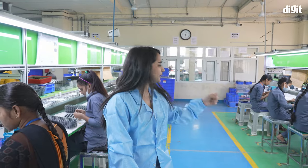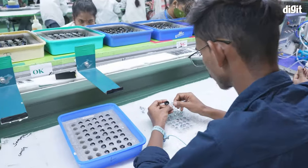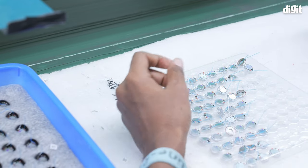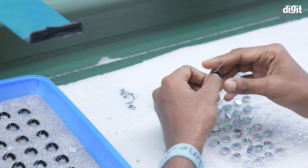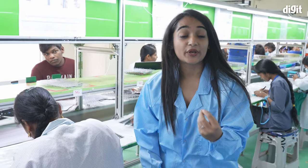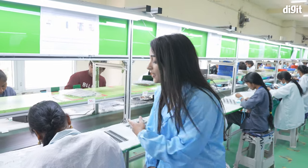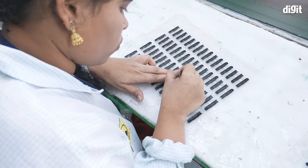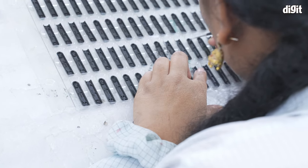Our process of making a TWS earbud continues. We put the magnet inside the earbud that holds it inside the case. Now the horn — the integral part of the driver that we soldered on earlier — is being glued into the earbud. Now what's happening is these people are putting in the waterproof mesh, the thing that makes it water resistant to give it the IP rating. They're putting it in parts where there are openings where water could come in and damage the earphones.